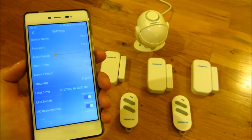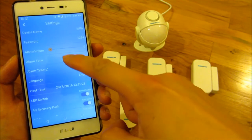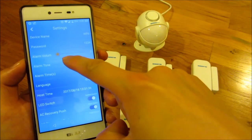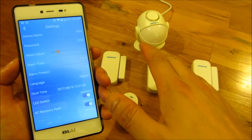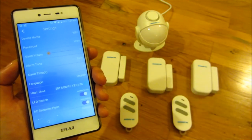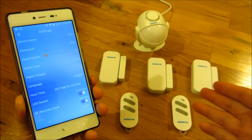The first setting is the device name — you can rename it by typing a new name. You can also change the password that connects to this hub. The third setting is the volume. I'm going to set it to zero volume so I won't have to talk over the alarm. The way you know the alarm is on is when this thing flashes. I can always change it back to the loudest setting after everything is configured.